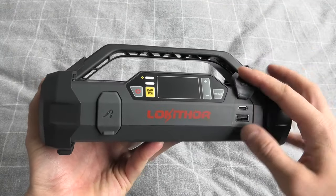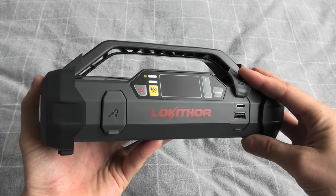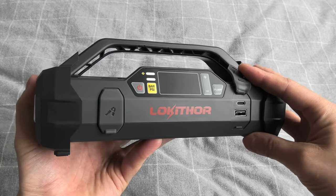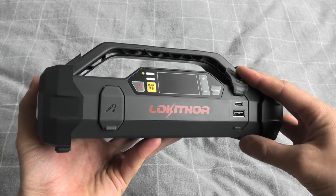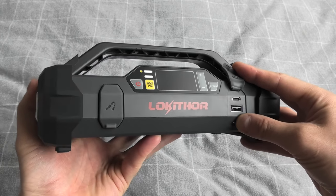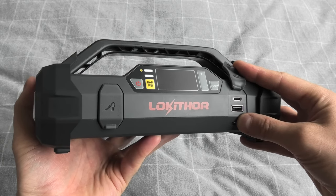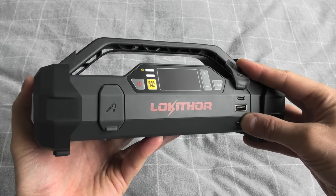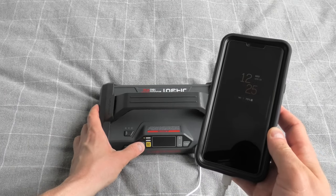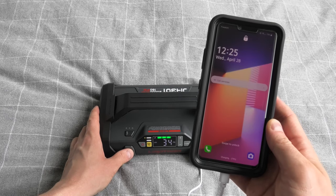On the right side we have the USB Type-C port on the top, which is used to charge the device itself. The USB cable comes with the set. And below we have the Quick Charge 3.0 USB port, which is used to charge other devices. Right now I will connect my phone. After you have connected the phone you need to turn on the device.